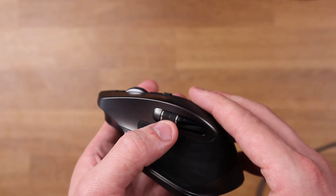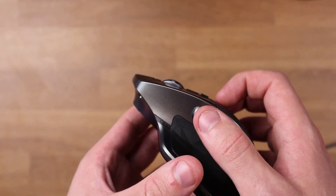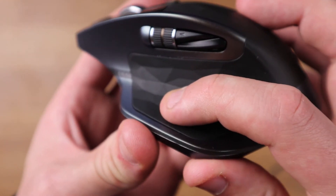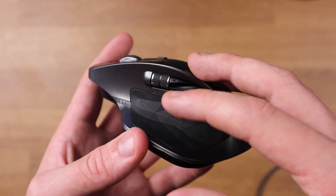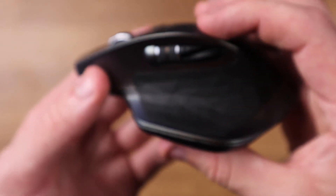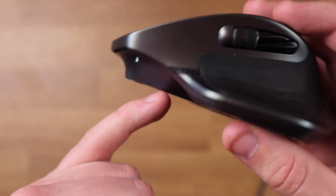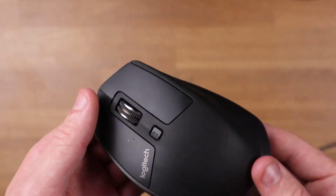On the other side we have two buttons — forward and back — so if you're on Google and want to navigate forward or back, you can use these two switches, or program them for something else. We also have another track wheel on the side, in addition to the one on top. I noticed when using this while editing in Adobe Premiere Pro, this side wheel made it so much easier to track through my timeline — so much simpler and quicker without having to drag clips around. Also, the area where your thumb rests actually has a hidden button — I've got mine set to create a new window on my monitor.